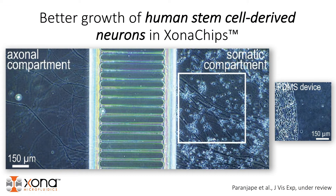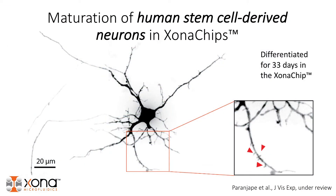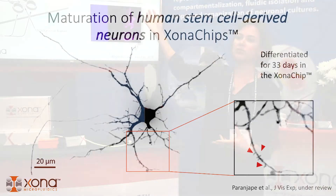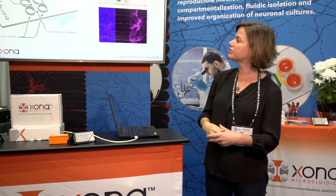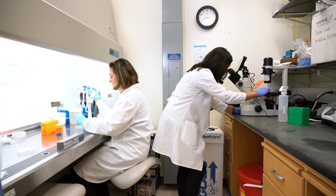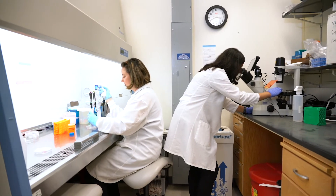You can also add different target cells and recreate certain circuits of the brain in vitro, such as motor neurons differentiated from human stem cells to form connections with muscle. There are a lot of different experimental avenues one can take with a device such as this.